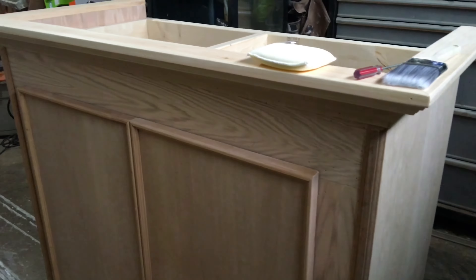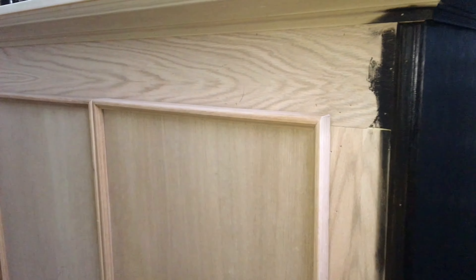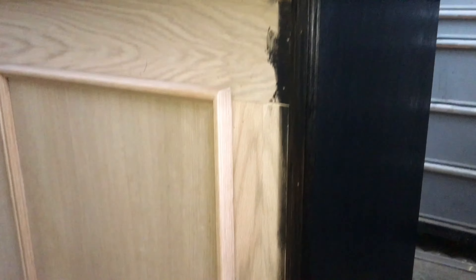I've already started staining — the right-hand side is done with one coat. It applies pretty dark on the first coat, but I need to make sure it really sinks in and absorbs into the wood. I'll work my way across the stand, let it dry, and then do another coat or two depending on how it looks, making sure not to miss any spots.